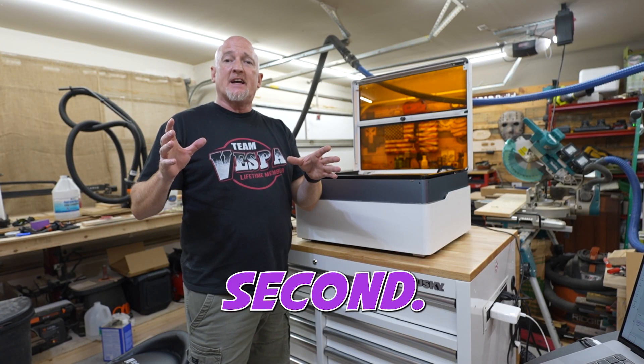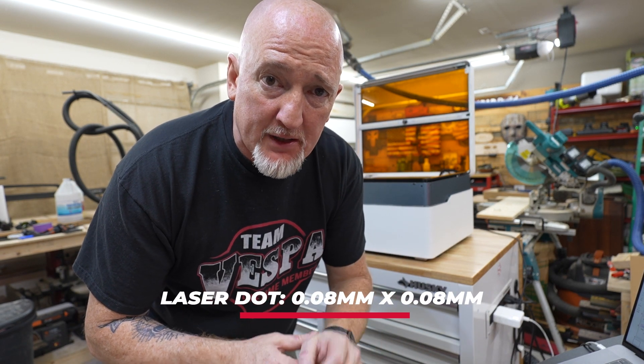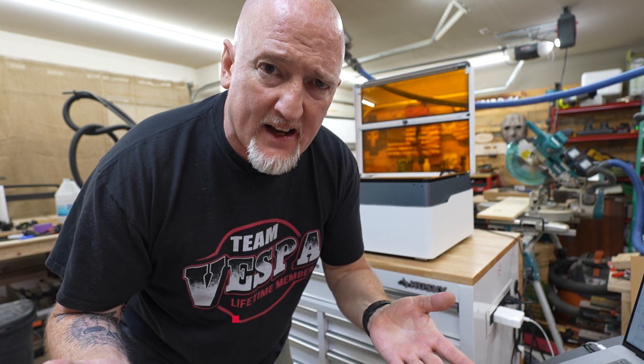This thing's max speed is 600 millimeters per second. You've got a laser dot of 0.08 millimeters by 0.08 millimeters, which is pretty standard now. But one of the best parts is when you autofocus — check it out.